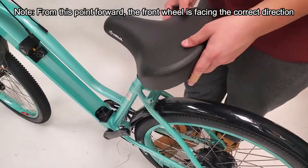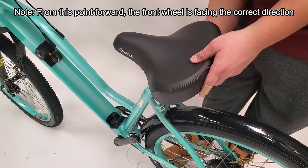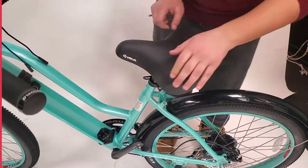Installing the seat is fast and easy. Start by sliding the seat into place using the attached pole, then proceed by securing it into place with the clamp.